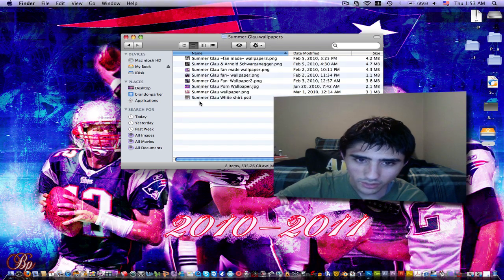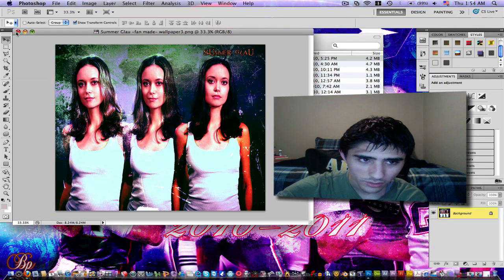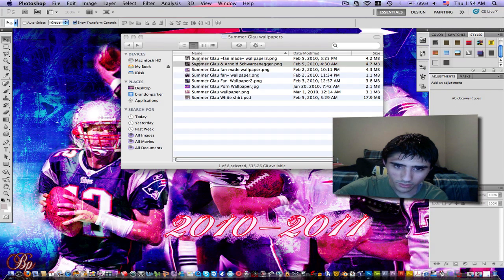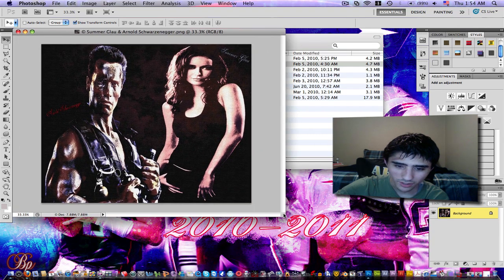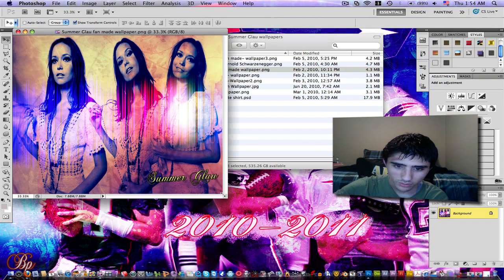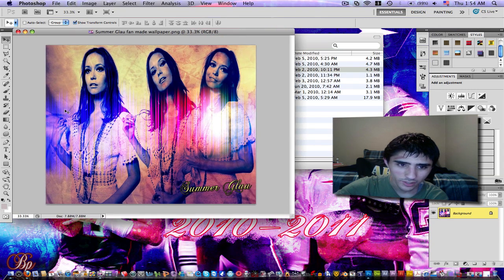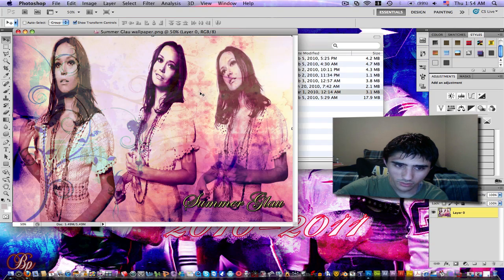Here are the wallpapers. Here's one that I made of Summer Glau. Then here's another one — Summer Glau and Arnold. It's not really that good, but that was when I was still brand new to Photoshop and learning different tricks. This one is okay, not perfect either, but it's pretty good. Then here's the one that I did the tutorial for in my first tutorial.